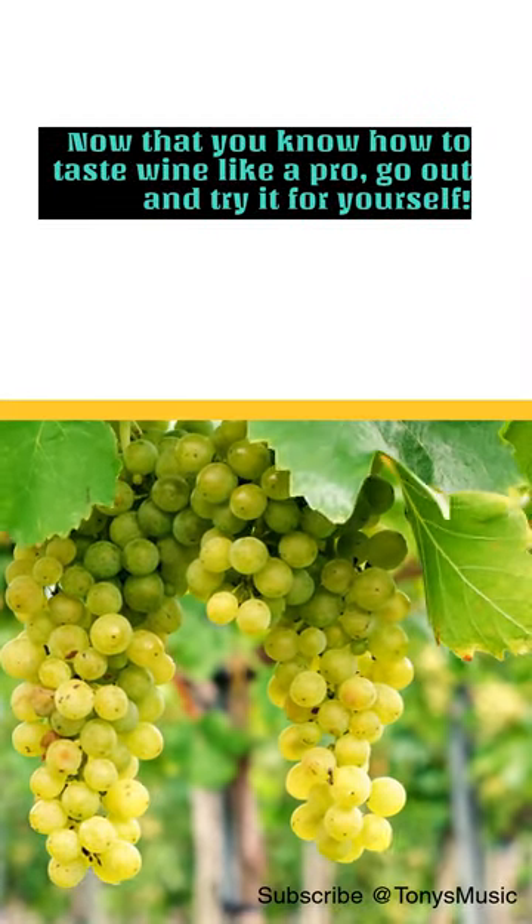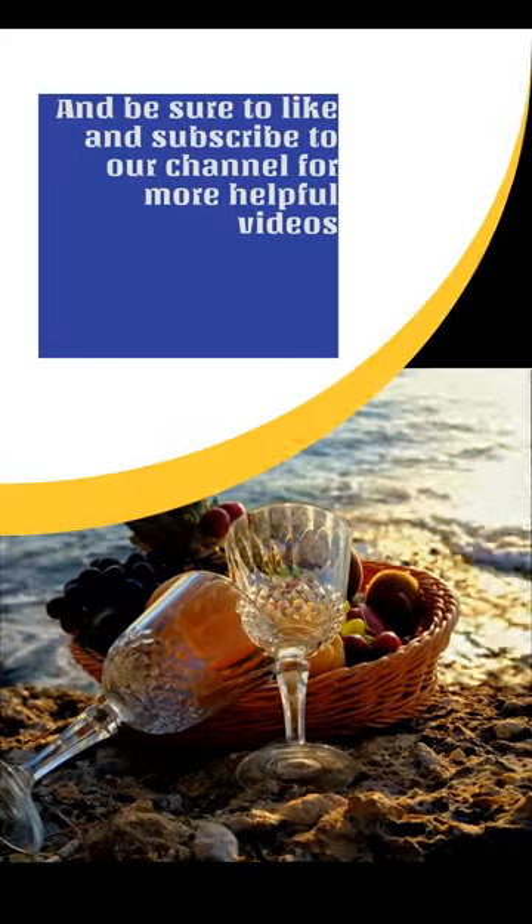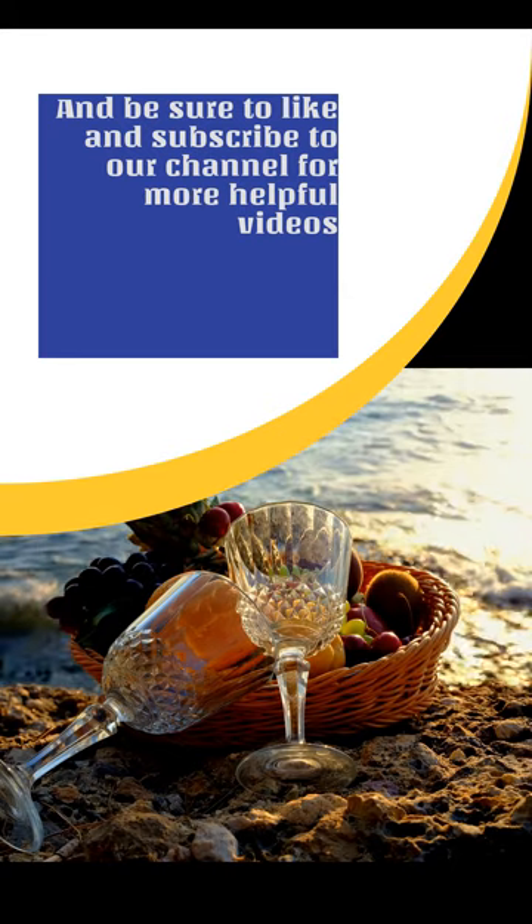Now that you know how to taste wine like a pro, go out and try it for yourself. And be sure to like and subscribe to our channel for more helpful videos. Thank you.